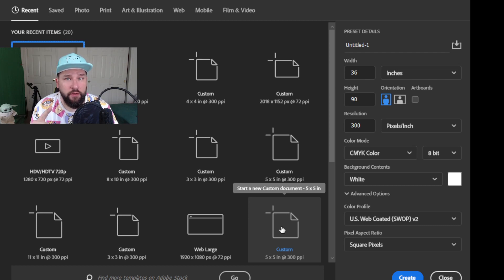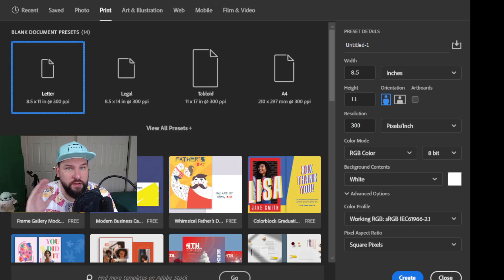One of the most important things you're going to do is setting up the document for printing specifically. Since I'm going to be using regular-sized paper, I'm going to set this up to letter, which is 8.5 by 11 inches. Some things to notice: first off is the size — 8.5 by 11 inches. Next, you want to look at the resolution. Make sure it's somewhere around 300 pixels per inch. This is going to make sure you get good quality on your stickers.